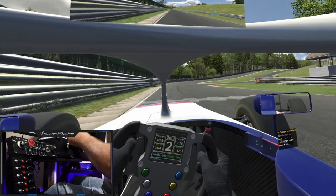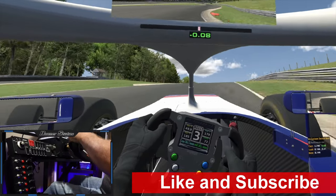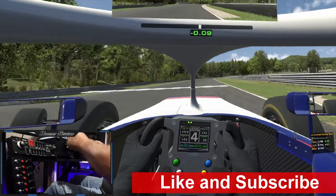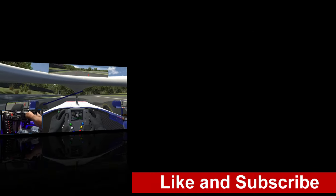If you find this helpful, please give it a thumbs up and subscribe for more content. Don't forget to click the bell icon to be notified when I post new content. And as always, thanks for watching.